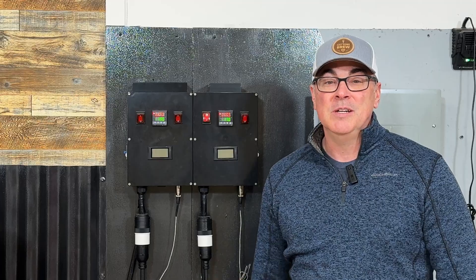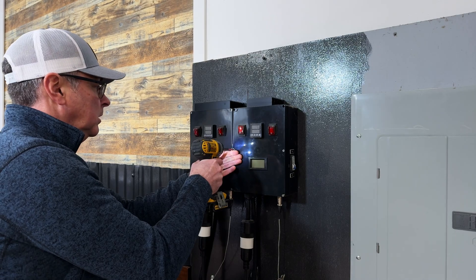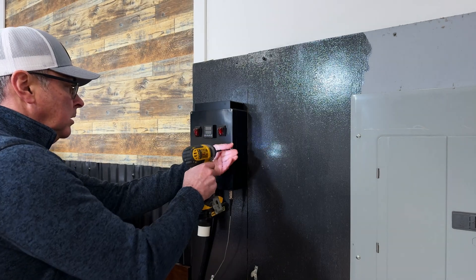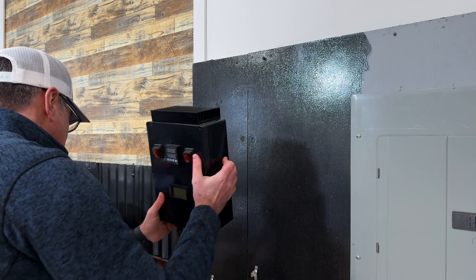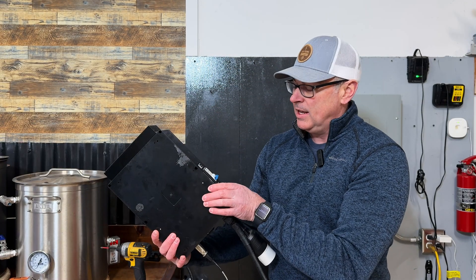If you've seen other videos of mine, you know I brew on this system often and these panels have been a great addition to my home brewery the past couple years. I'm able to easily bring my brew days up to a boil and also maintain precise temperatures during mash. I'm really happy with how these turned out.